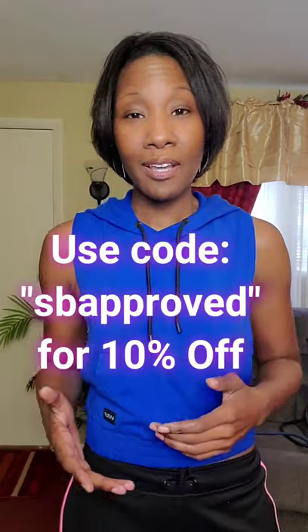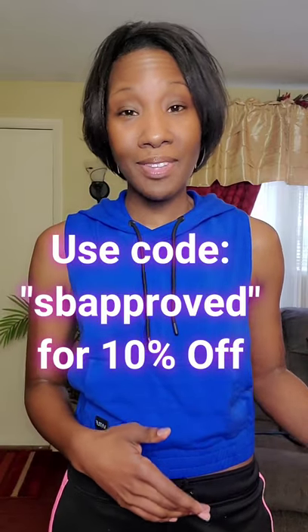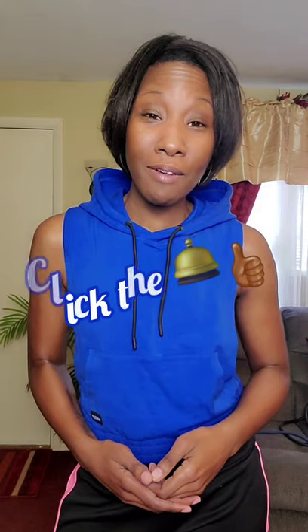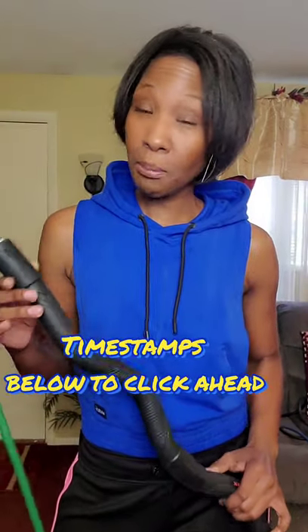Be sure to check out the description box below where I leave some helpful tips, information about this product, and links if you're interested in purchasing. Make sure you subscribe to this channel so you don't miss out on any products I may review, and hit the notification bell so you're notified whenever I upload. If you find this video helpful, I'd appreciate a thumbs up. Now let's get to the review — but first, let me give you a few details about this product so you know exactly what you're purchasing.